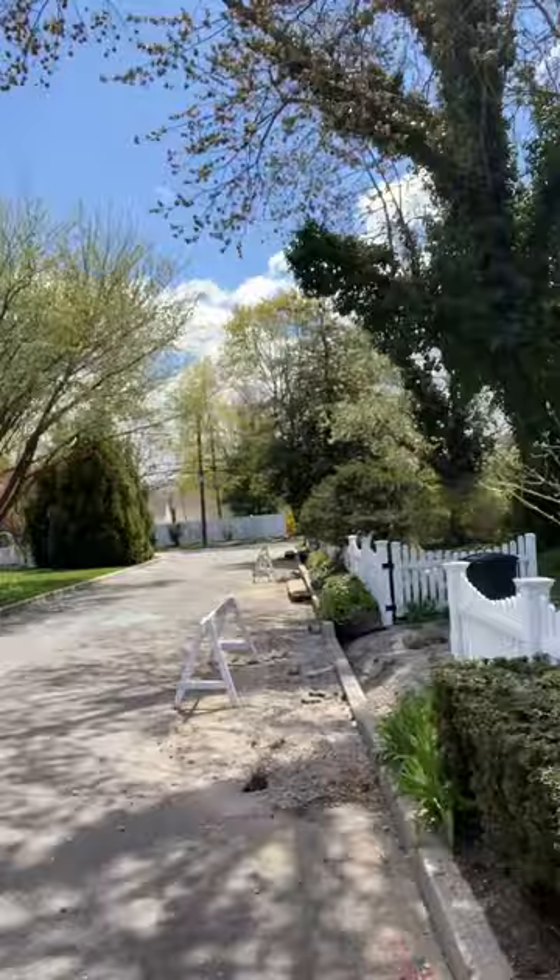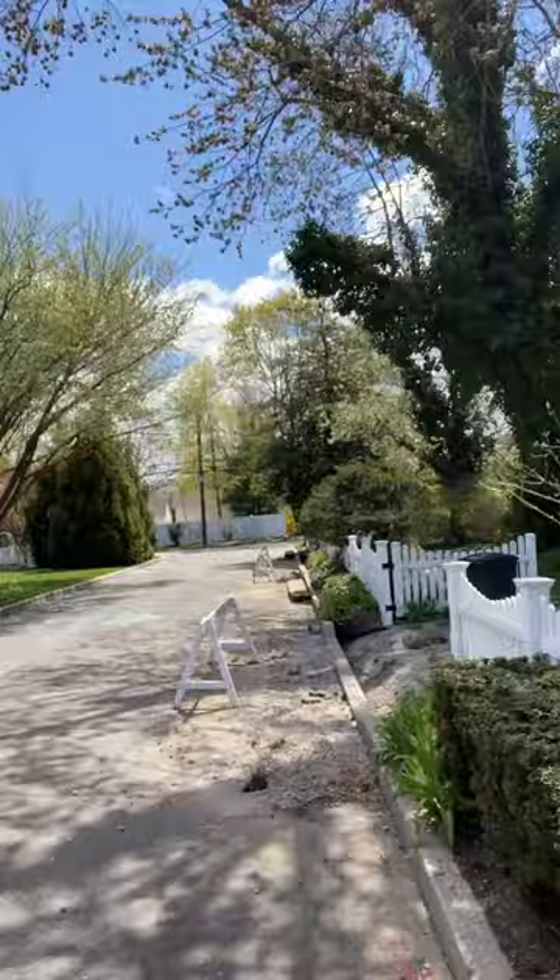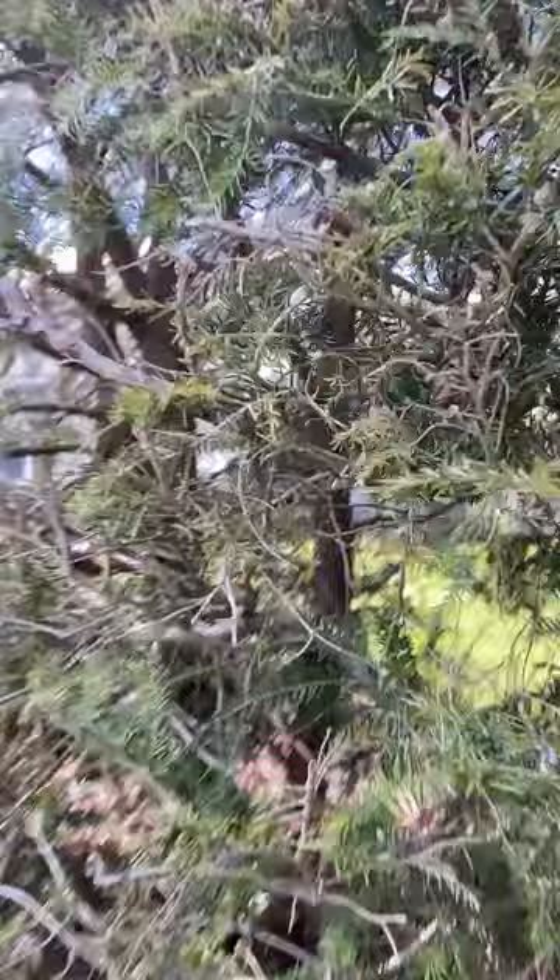This is a hemlock hedge here that is growing at a customer's house. If you get up close, you'll see this is a really prominent picture here. There are these little white cottony balls that are at the bases of the needles of a very infested hedge here.